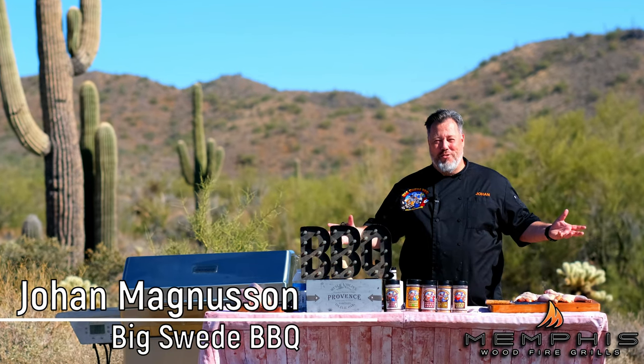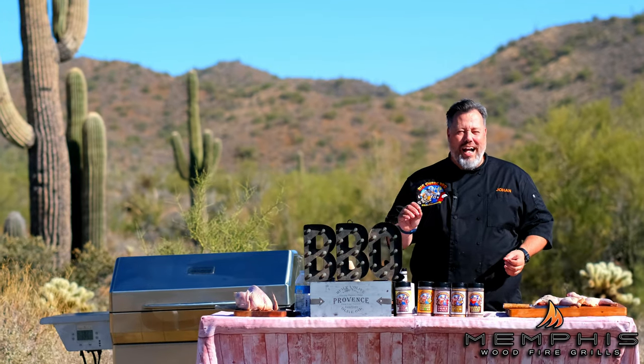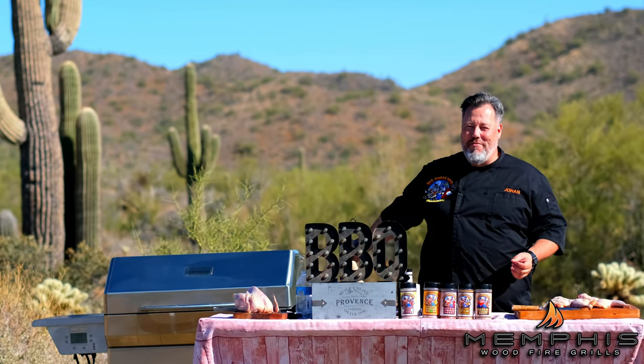Hey everybody, Johan Magnussen here, Big Sweet BBQ, and today we're making a roast pheasant with a wild mushroom ragu on the Memphis Wood Fire Grill.